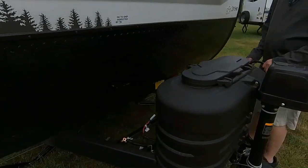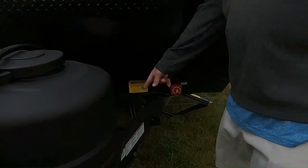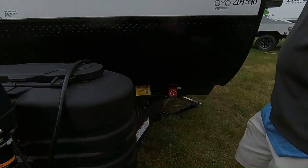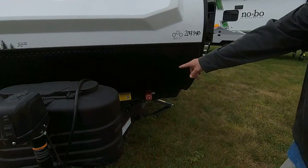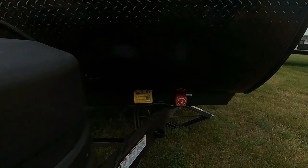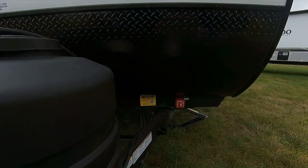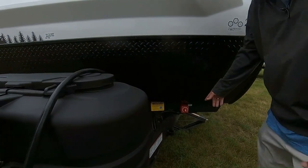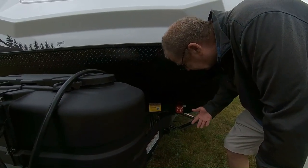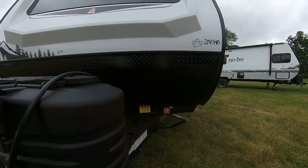Coming around to the side — this is clipped because we just got it — but right there that has a place for you to put your cord so it's not out flopping around. You also notice you have the tire pressure monitoring system. That's just a little device you'll put into your car that'll tell you the tire pressure on the trailers. Then here you have your battery disconnect. When you're using it, just turn it to on. When you get done camping, turn it to off, and that'll help save the life of your batteries.